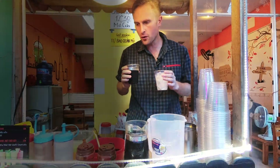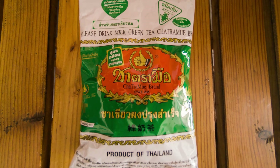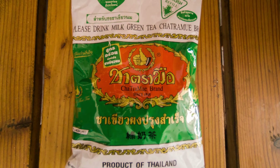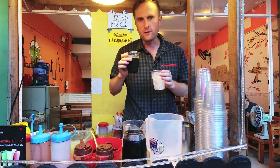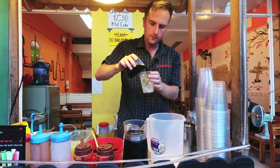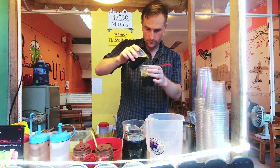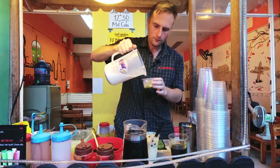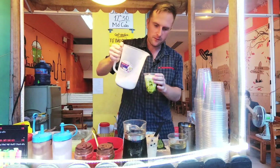Green tea is not a syrup, at least not here — it's real green tea. In this case it's green tea from Thailand, and Thailand milk tea is of course also very popular. Half glass of green tea and half glass of milk.